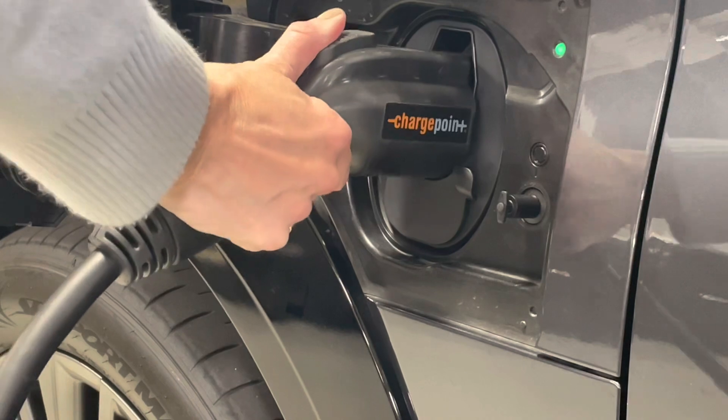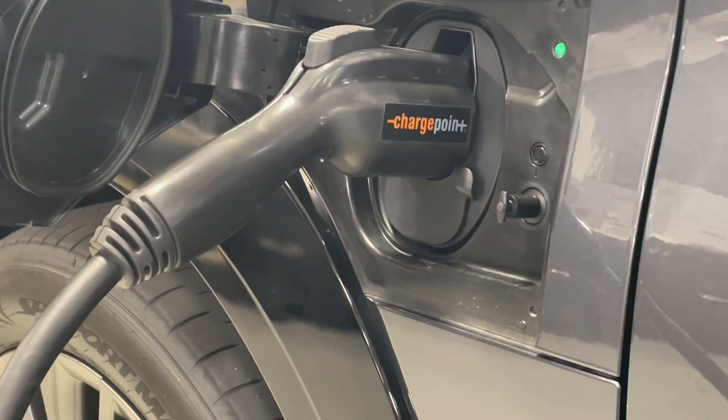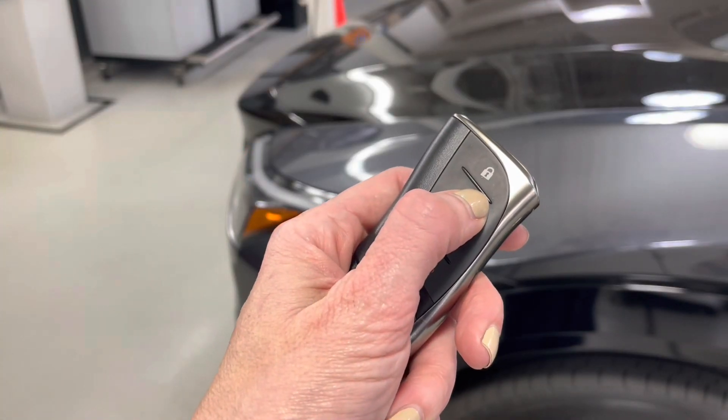If the charger will not release, make sure that the car is unlocked.